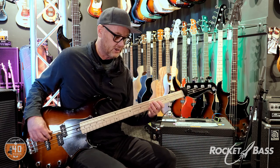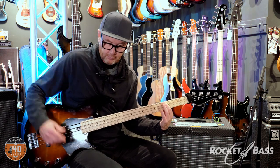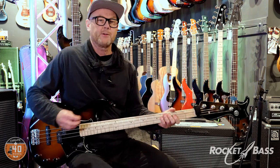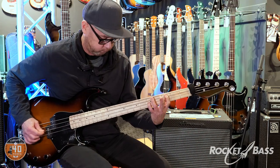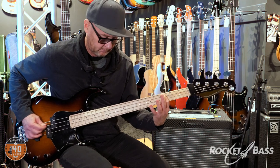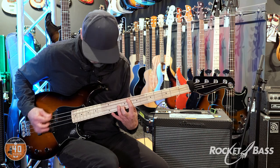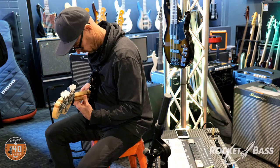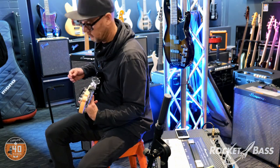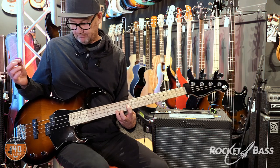Normally I'd play finger style and get this sound. Let's put both pickups on. That's what it sounds like finger style, and with a pick — I'm very bad at pick playing, so forgive me — but here's the overdrive with a pick.